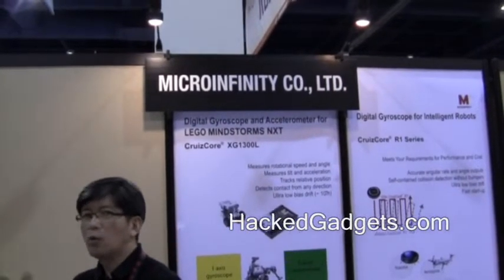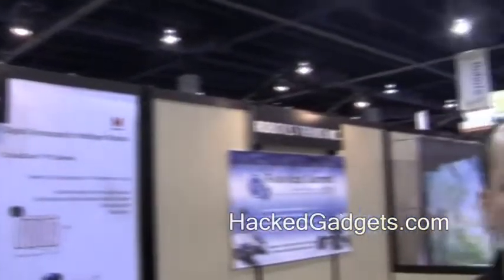Hey, this is Alan from Hack Gadgets recording live at CES. We're here at the Micro Infinity booth with Loro, and he has a pretty interesting robot. He didn't develop the robot, but he developed some of the equipment that's actually controlling and telling the robot what to do.